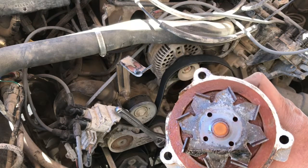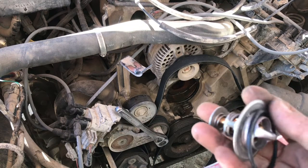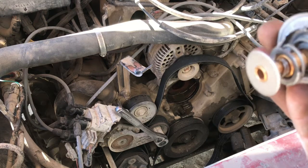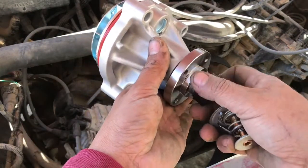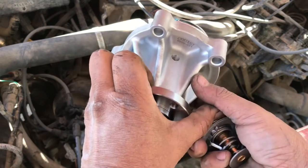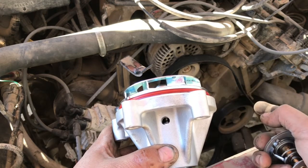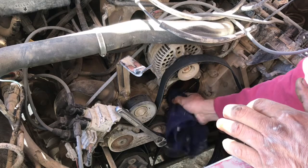Here we have a little thermostat with a gasket — I think it's 180 or 195 degrees, I'm not sure. And here's our new little water pump. Remember, this little freeze plug goes towards the bottom. I'm going to take emery cloth and clean out the area where the pump actually sits and where the seal mates with the block.